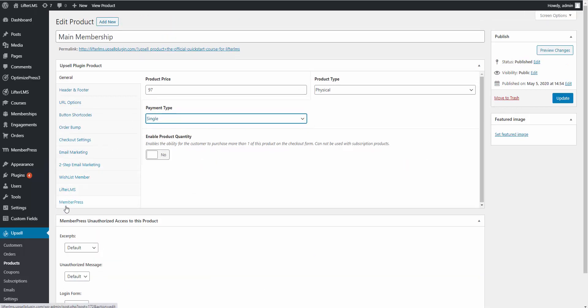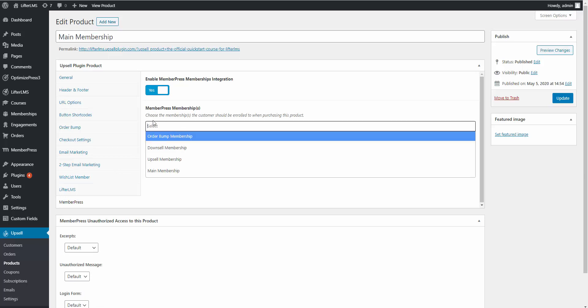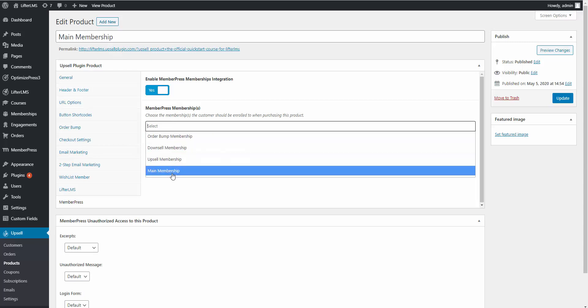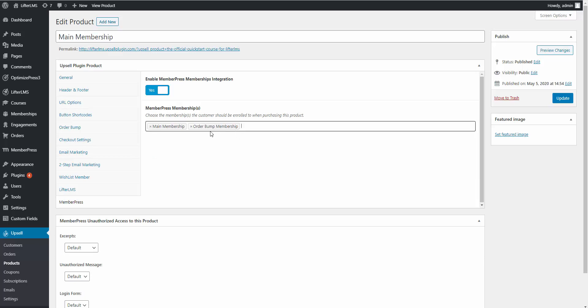When you have MemberPress installed, you'll see a MemberPress tab on the left-hand side of the product editor. Click on MemberPress, enable it, and then in the box you select which MemberPress membership level they should be added to when they purchase this product. We want to add them to the main membership. You can also select multiple membership levels if desired. The other main tab to worry about is URL Options, which is where you set up the flow of your sales funnel.